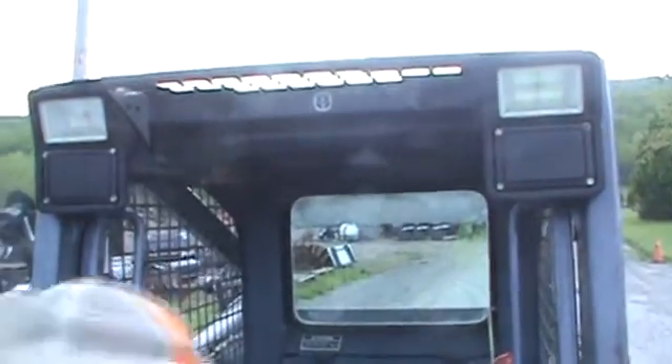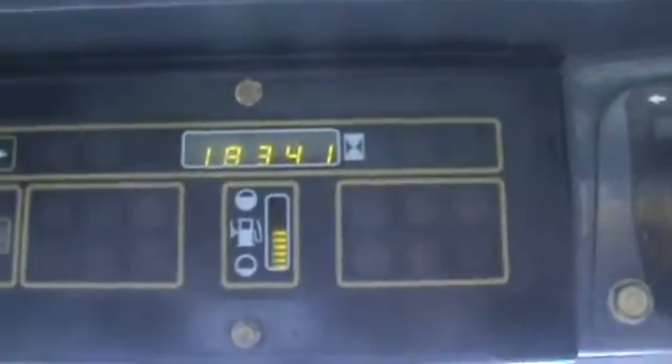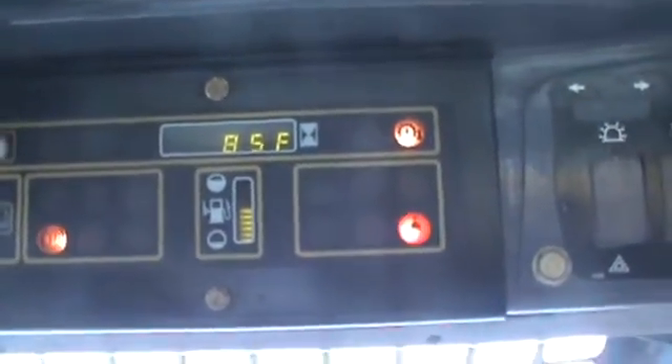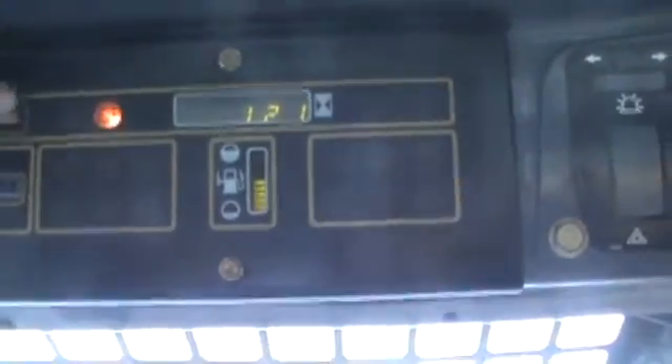I'll hop inside the cab here. I want to show you the hour meter so you guys can see that — 1,834 hours. Over here is your fuse panel, service run switch. Water temperature, hydraulic temperature, RPMs — of course the engine's not running — and your volts.